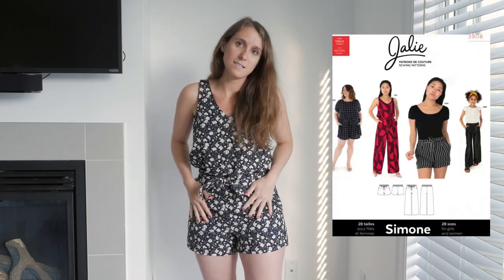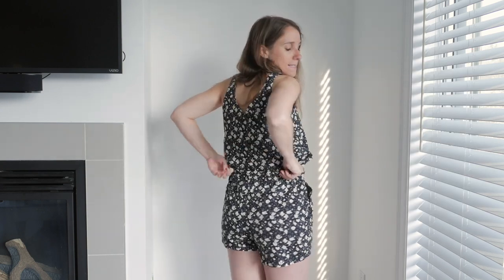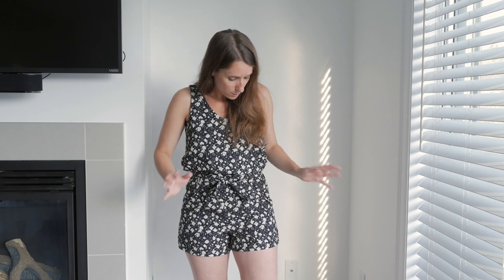This is a Jali outfit — this is the camisole, version B with only the top portion, and when I wear it like this it almost looks like a jumpsuit. These are the Simone shorts and I really like them. They have pockets, elasticized waist at the back, and a cute little belt that gives a paper bag waist effect. This fabric is from Minerva Craft — I did a blog post about it in exchange for this fabric. I really love these two patterns. I'm a big Jali fan. They're so easy to make and the fit is good, although the rise is a little high on these shorts for me. I absolutely want to make these shorts again in black.